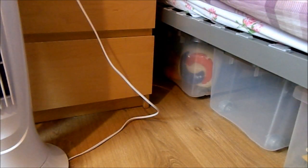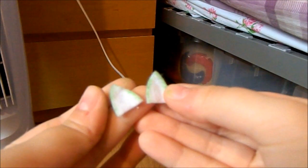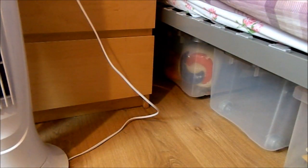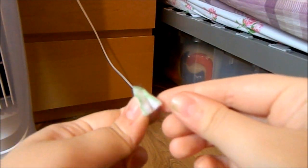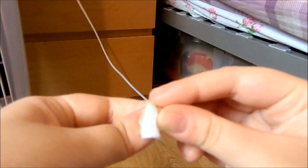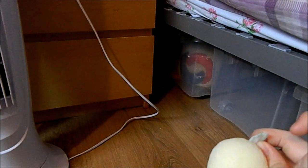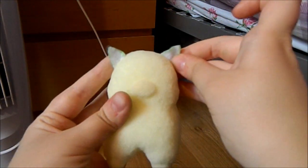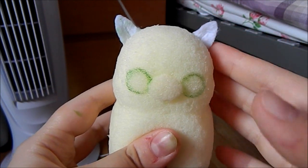Next what you want to do is take some white felt — or whatever colour felt you want — and cut out two ear shapes like this. Make sure that they're the same size, and then fold them in the middle and glue them in place using some strong glue. Then glue them onto the head. Here is what it looks like once I've finished gluing on the ears.